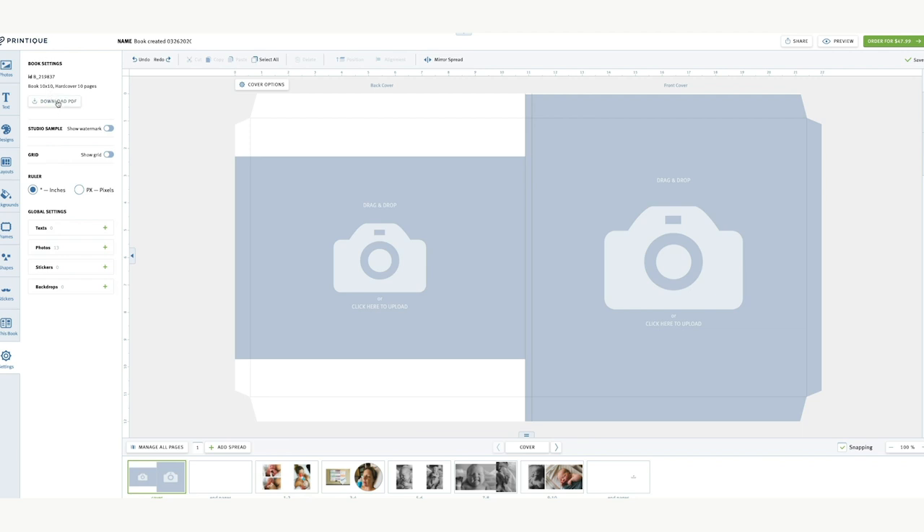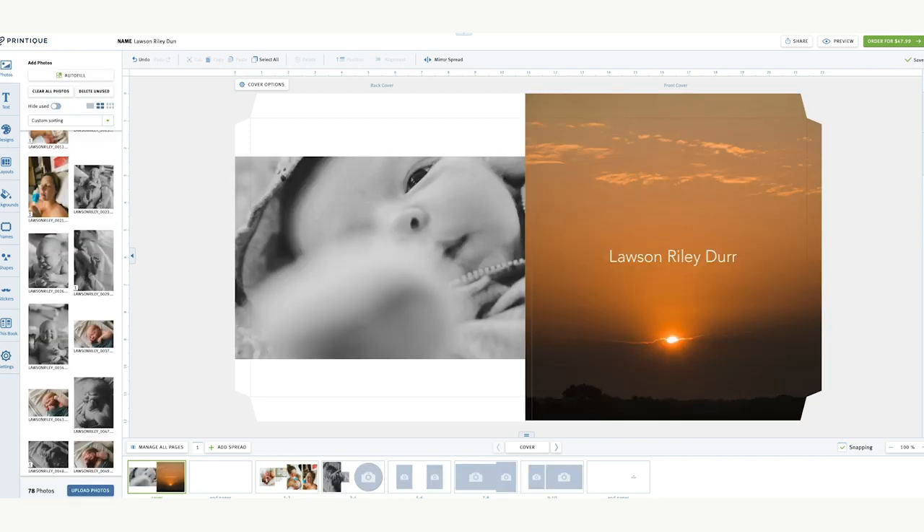One thing I want to do is name this project — it creates a generic name by default. I'm just going to name it my son's name. It should save automatically everything that you're doing, and right here it says 'saved,' so we're good.